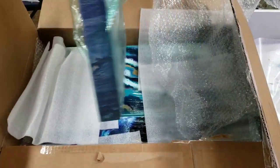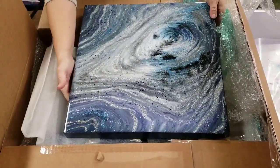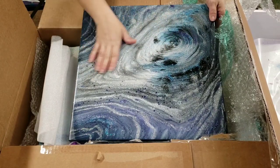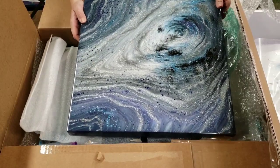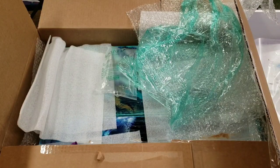Oh my gosh, this is so freaking cool! Look at that, guys — oh my gosh, it's beautiful! I love it. Thank you, Erica! At the end of this I will do a close-up of this, but I'm gonna set that aside for now.